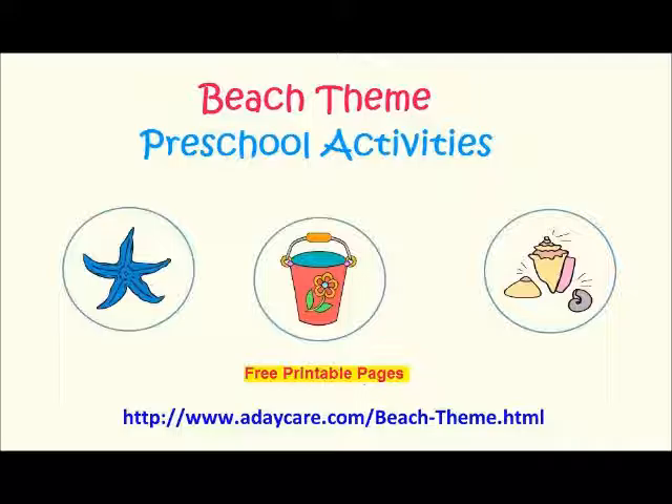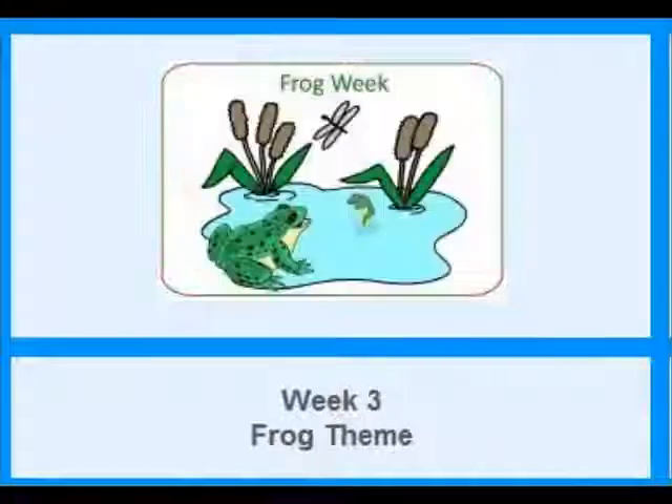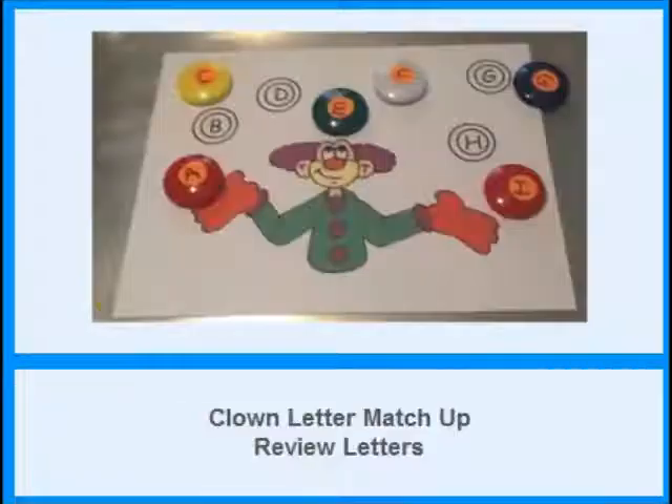Thanks again for watching our video. In June, we have four weeks of lesson plans, and one of them is the Beach Week. Now you can view some of the activities included in our June preschool curriculum. Thanks for watching!